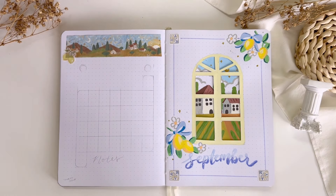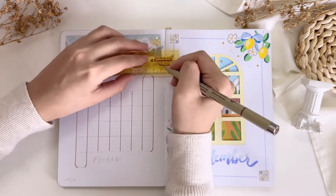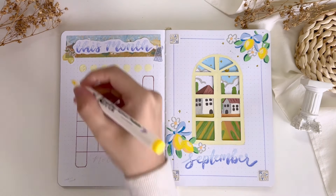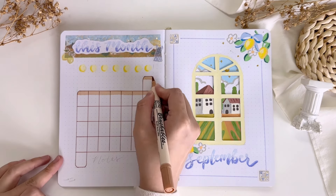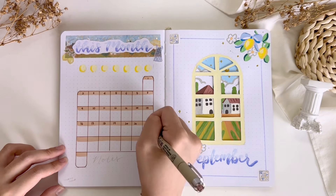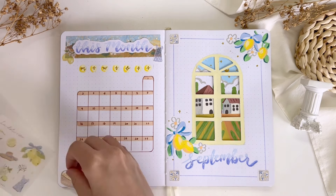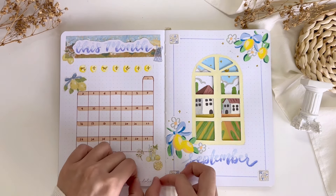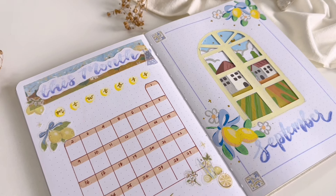Now let's set up my monthly log, which is the overview of the entire month. As usual I have my title at the top and a calendar beneath it. There's not much illustration on this page as I wanted to keep it a bit more simple, so I just decorated the page with some washi tape and washi stickers from the Suki summer in Italy collection. The illustrations of the washi stickers are just so pretty and I think they fitted very well with the theme. I really love how this monthly log turned out!